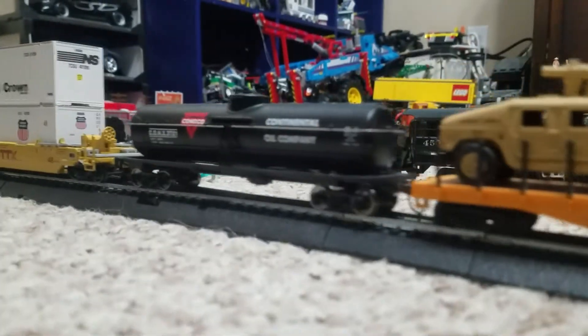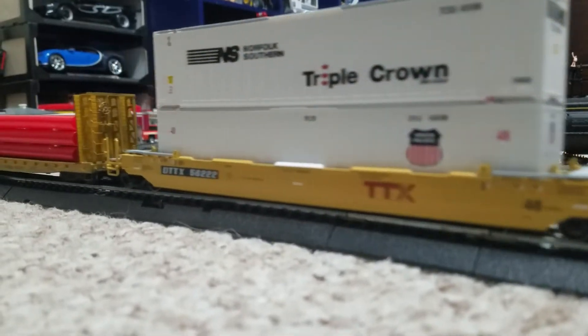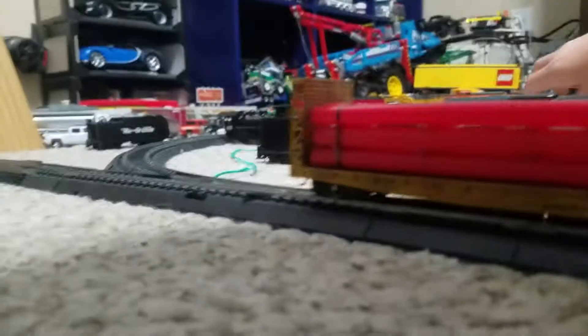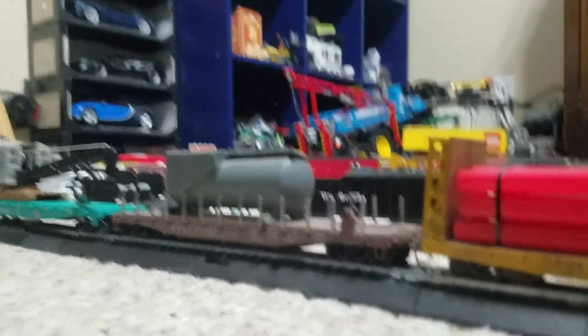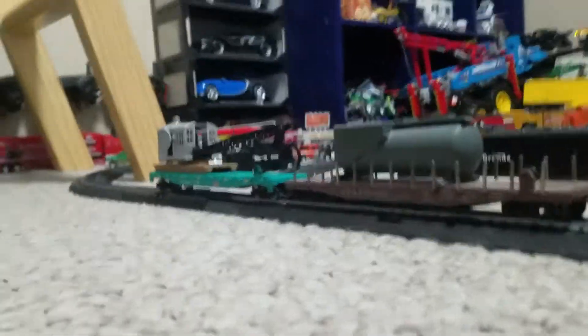Military car. Walthers. Athearn Genesis — I picked that up somewhere else. The train car I wanted to show you all is detached. These ones do not like this coupler; it's very low. So not very good.